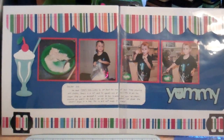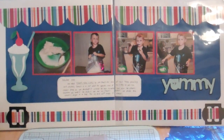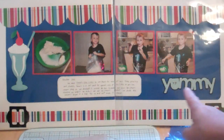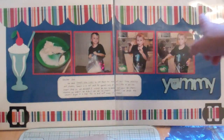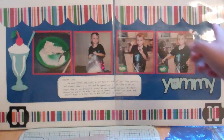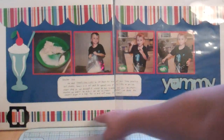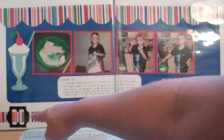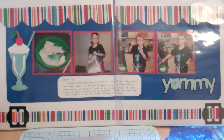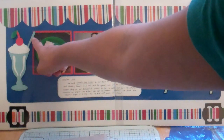Hello everybody, it's Janice and I'm back with some more layouts from 2010. This was October 2010 — it's a 12 by 24 double page layout. I have a border that I cut out from my Cricut, and I just cut this one straight on my cutter. I believe these buckles down here are from Fabulous Vines, one of my favorite cartridges.